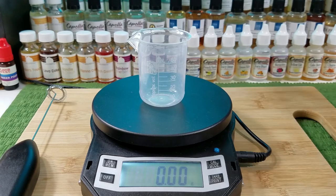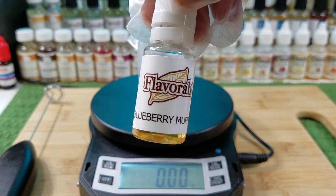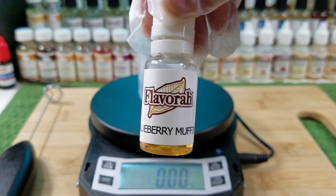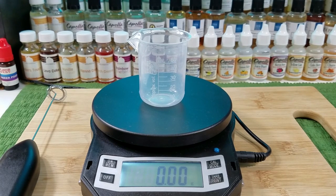The first ingredient I'm going to use is Flavorah Blueberry Muffin. This is the only Flavorah flavor I have, just because of how expensive they are — it's hard for me to get up the nerve to buy them. It smells really good. This mix, by the way, I'm not going to say it's a clone.